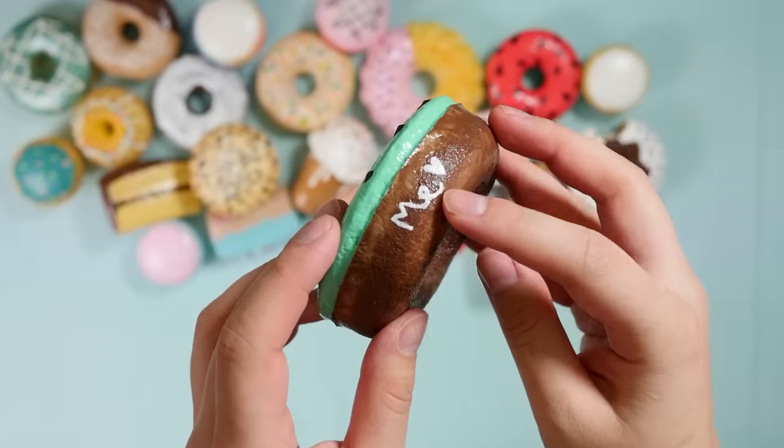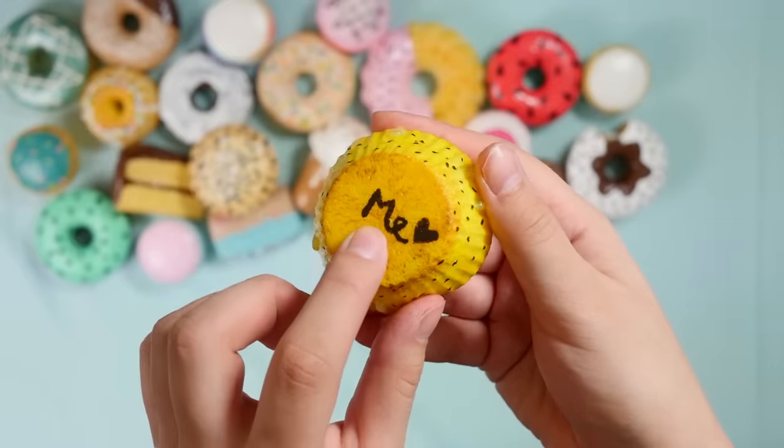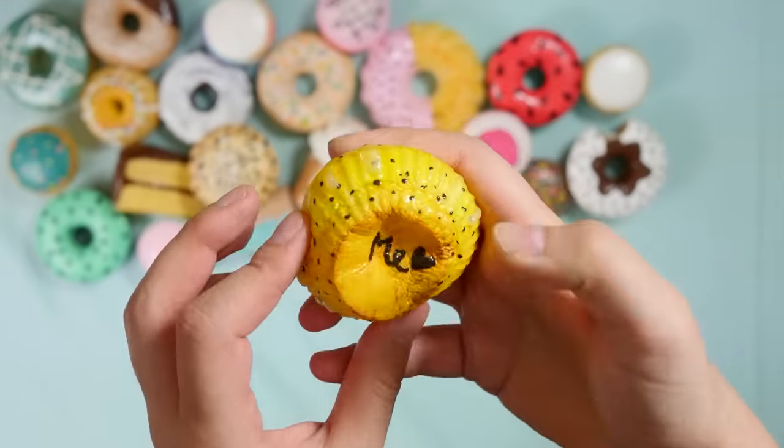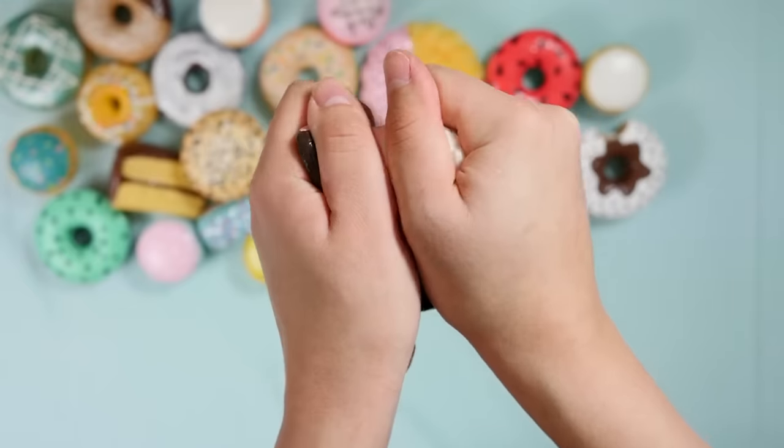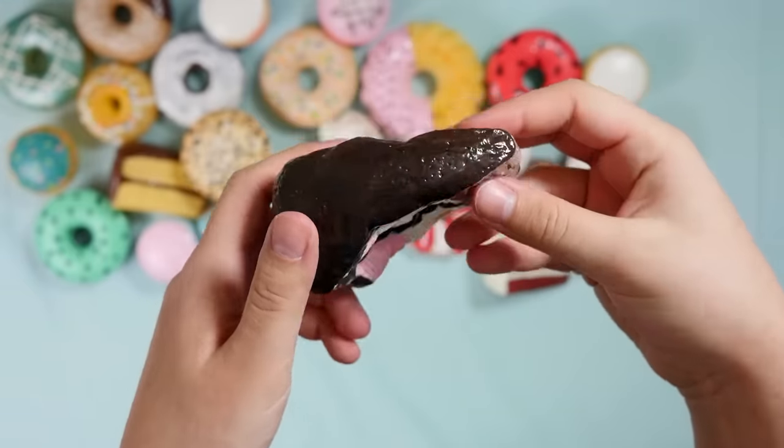I used to put my signature on each and every one — ME stands for Mariah Elizabeth, which is my name. Spoiler alert: I don't put my initials on them anymore. I use tags now, which you will see shortly.